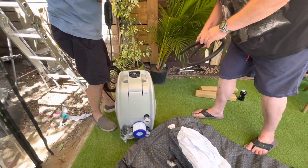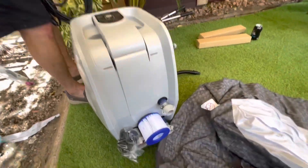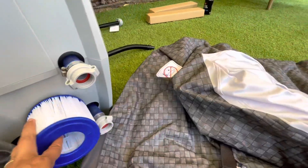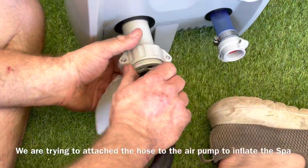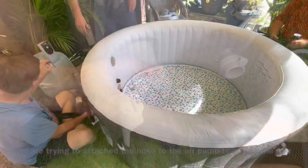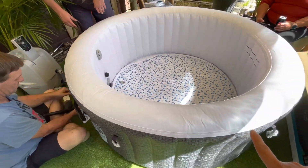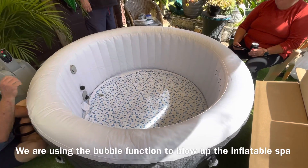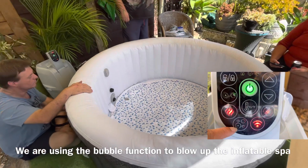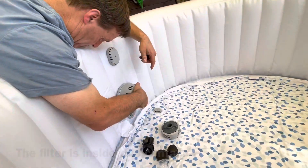So that's the pump, and we have a filter here. We figured out how to blow it up, so it's blown up now. To inflate the hub top we are using the bubble function from the pump. The filter is in.